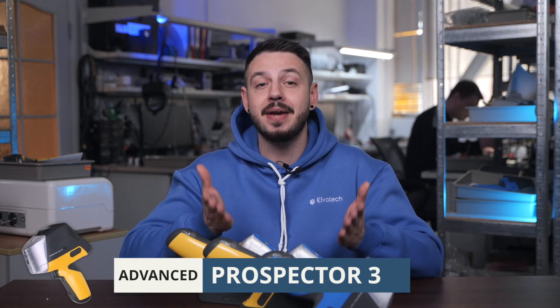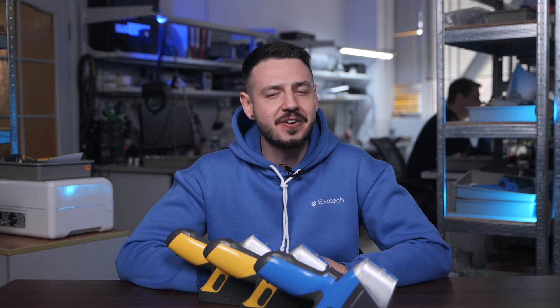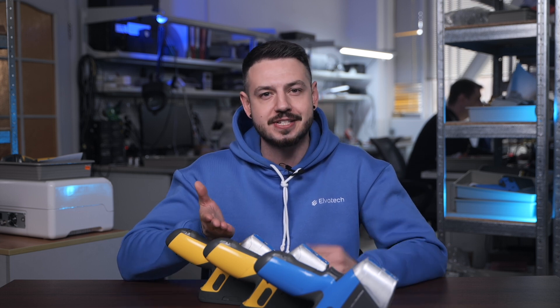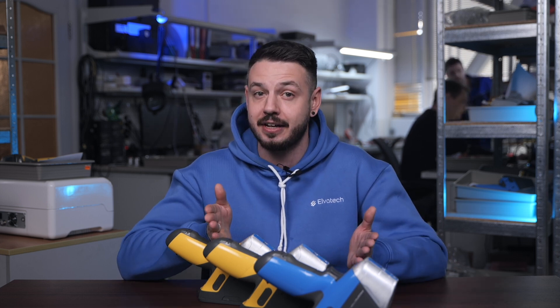Now let's move on to the Prospector 3 Advanced — the middle model of the Prospector 3 Series. This model is versatile and designed for more complex materials. It comes with a rhodium tube and an enhanced SDD detector, allowing for analysis of both heavy and light elements like magnesium and aluminum. With automatic filter switching, this model adjusts to different materials, minimizing background noise and improving accuracy. The advanced model is ideal for analyzing building materials, ores, and complex alloys where precision and flexibility are essential.